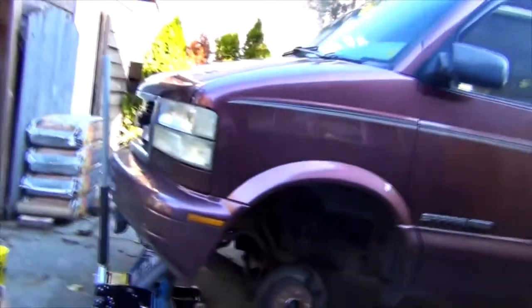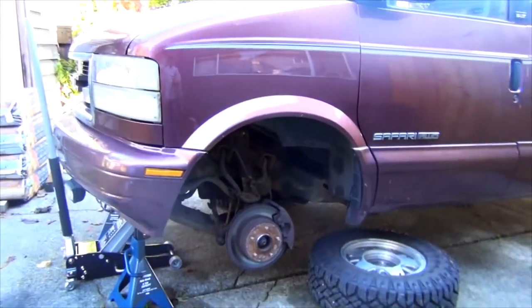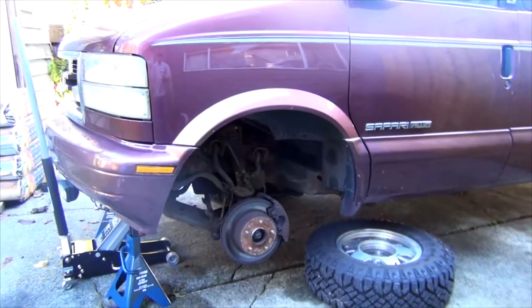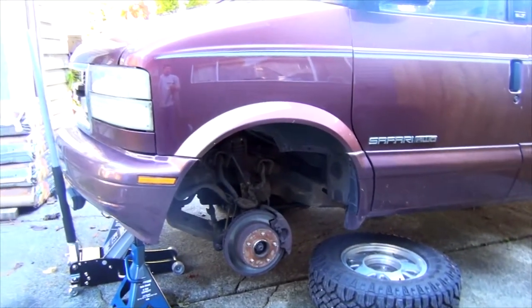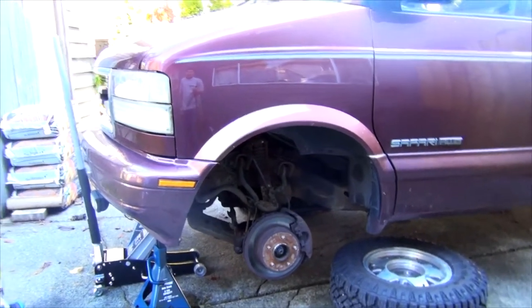Hello YouTubers, this is another video on a 1997 GMC Safari front brake change. This applies to the Astro Safari, and technically this quick how-to tutorial on brake change applies to any vehicle with a rotor. Of course there are going to be some deviations, so if you have any questions please ask below.